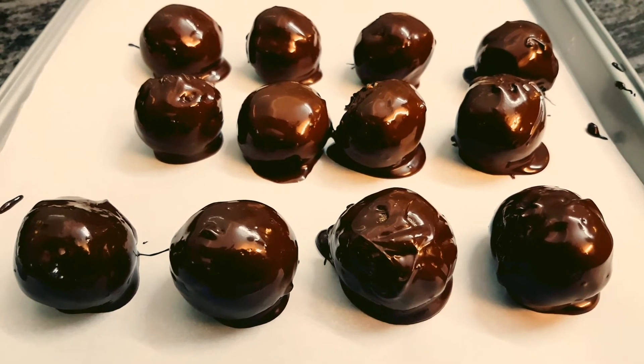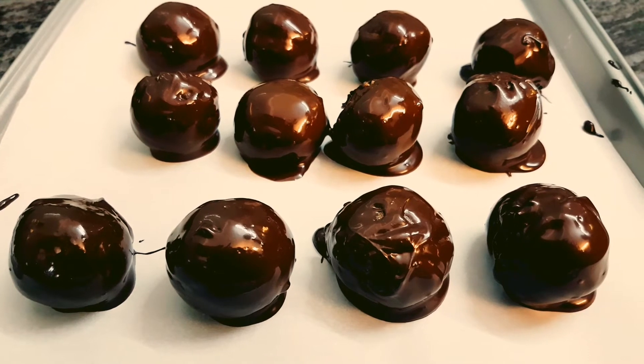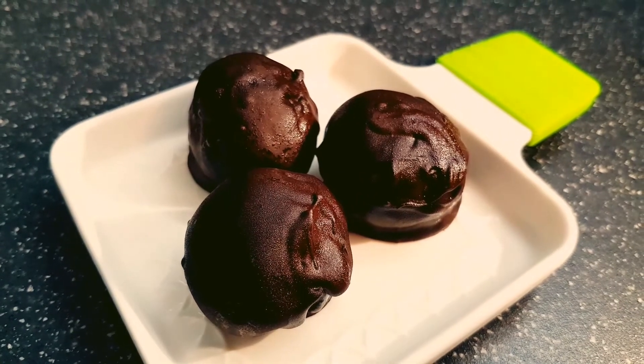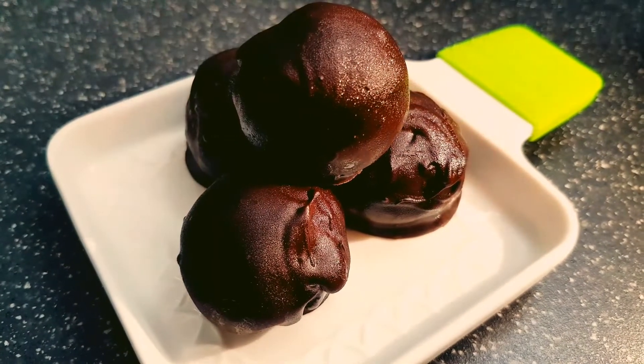And this is how our chocolate coated truffles look. Let them set at room temperature for around 30-40 minutes, and then put them in the fridge for around 15 minutes. And this is how our chocolate truffles look. Enjoy.